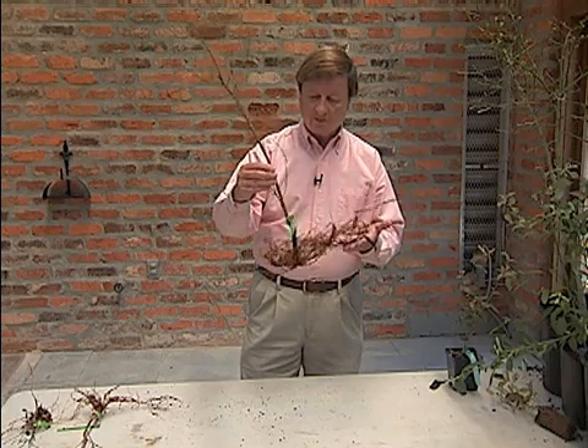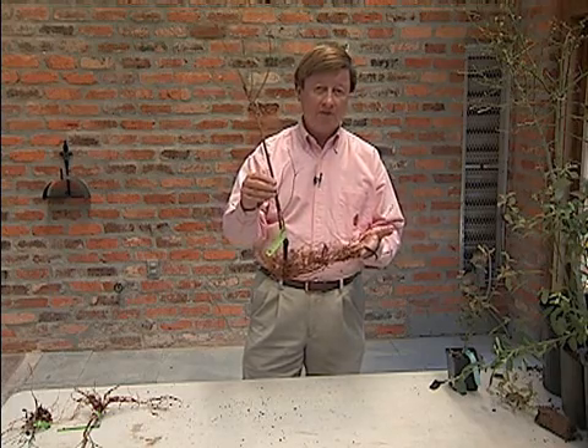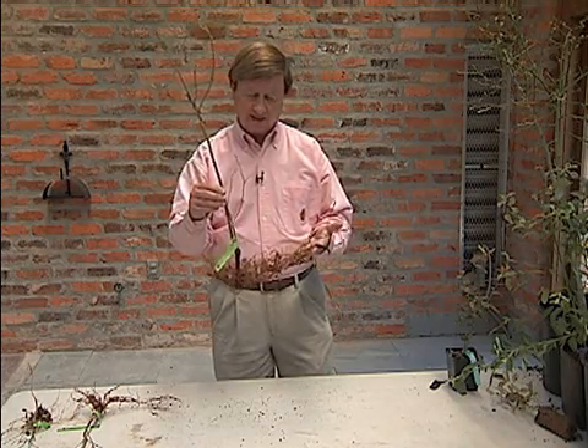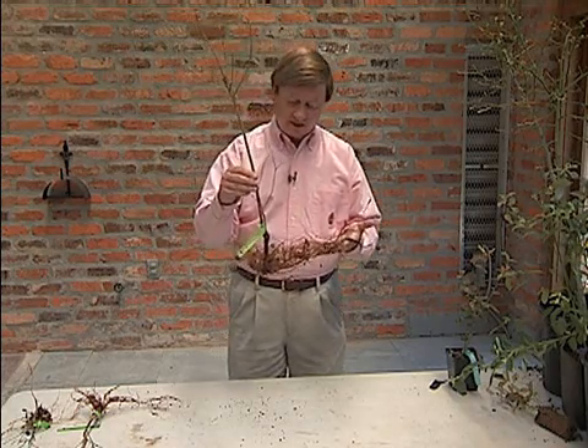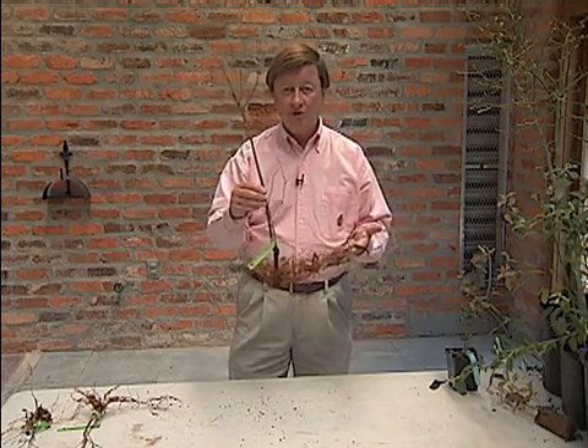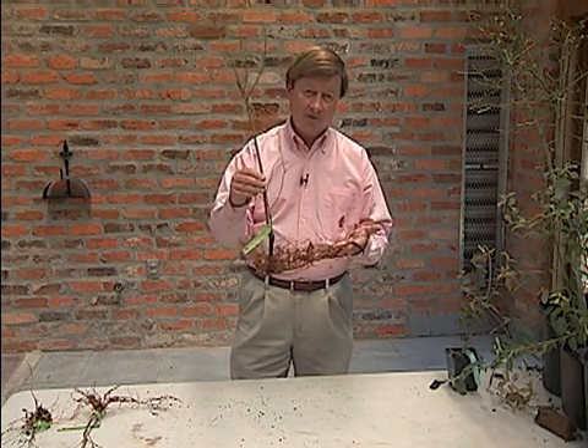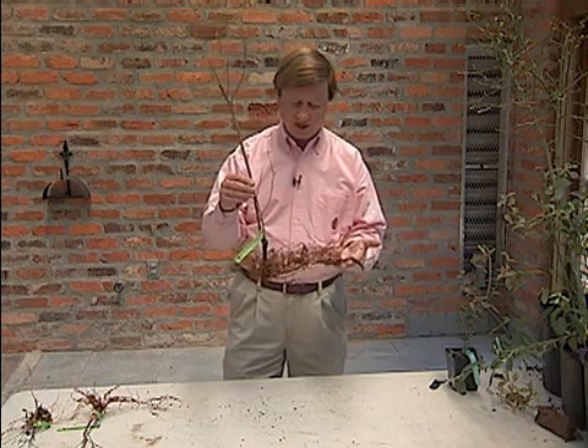And when you open it up, it's going to look something just like this, probably delivered to you, depending on where you live in the country, early springtime in most cases — bare root plant material. You can see that this would be the easiest thing to ship to you from long distances. If you had a large pot attached to the bottom of this, it would be very difficult to ship it around the country.